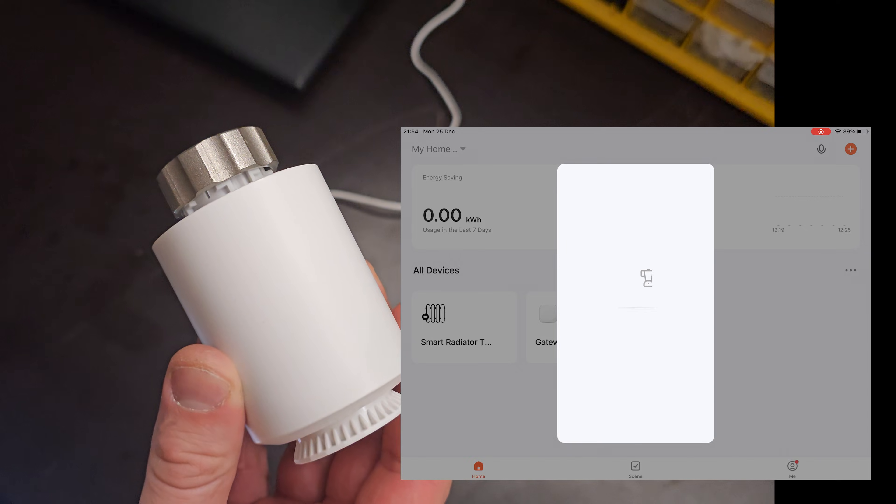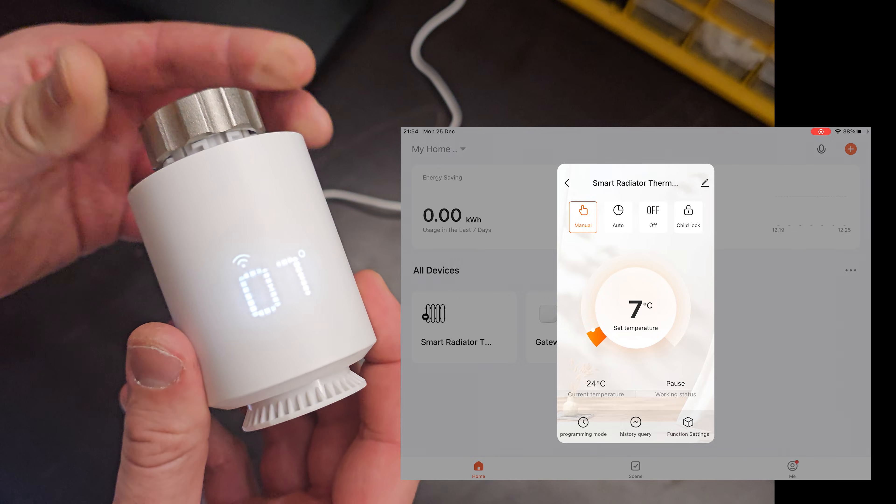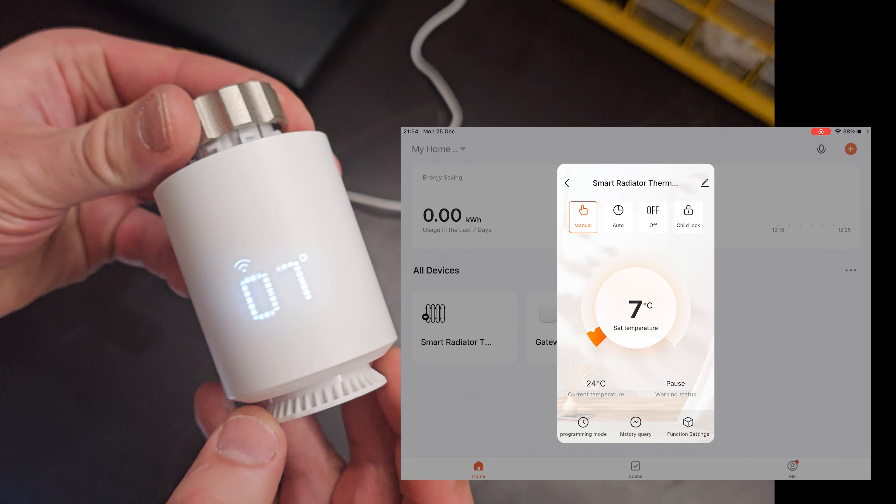If you select our newly added TRV you should see the status of our device. If you rotate the knob you should see the changes in the Tuya app. Now the pairing is complete.